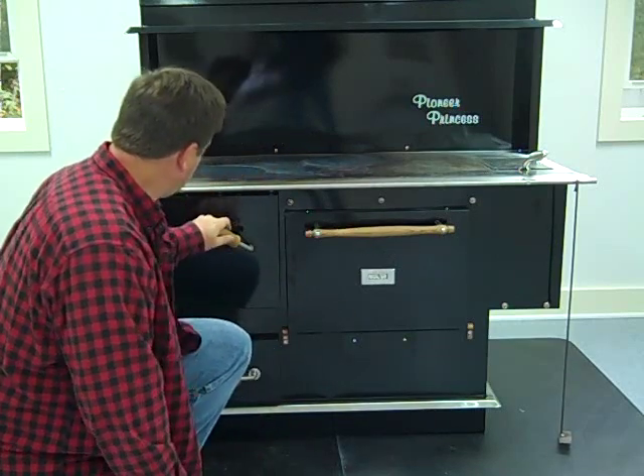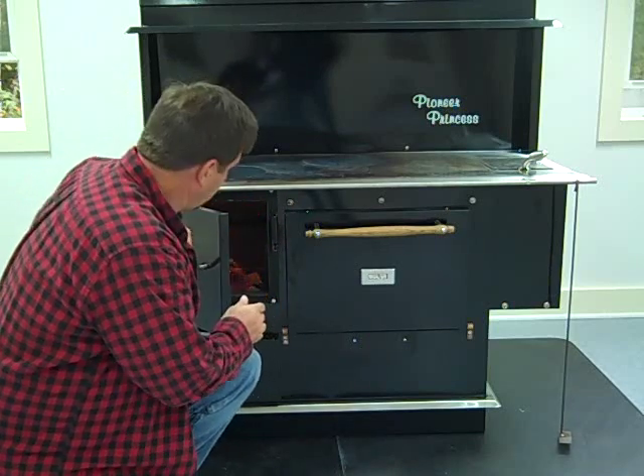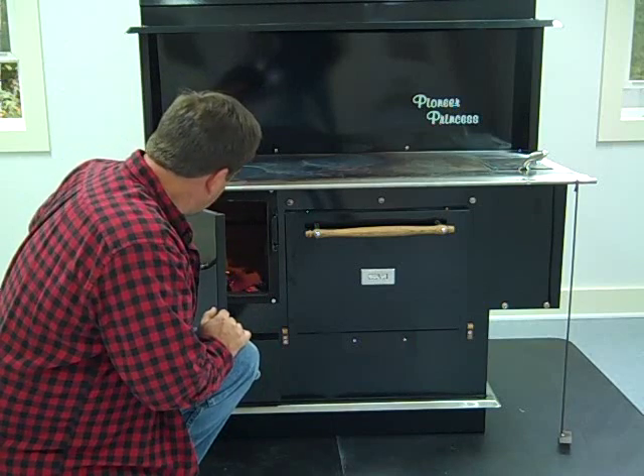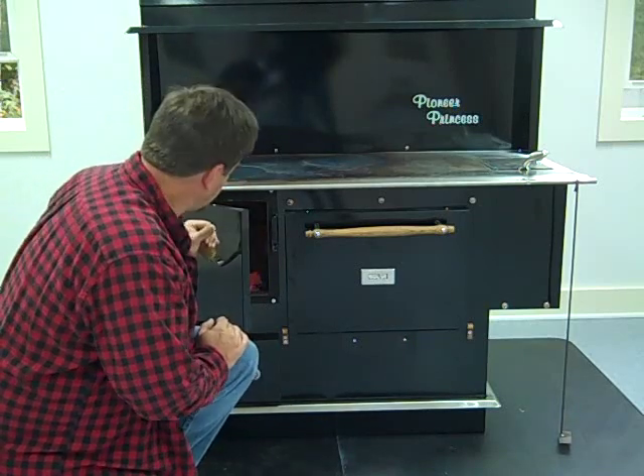Very easy to start. We do have the stainless steel coil in this version. If we wanted a thermal siphon to heat water, we might add that on later. But we're getting a nice bed of coals — it's really time to cook something on this stove.